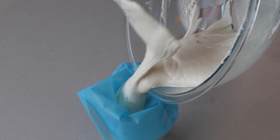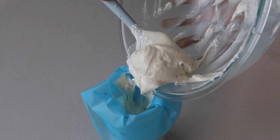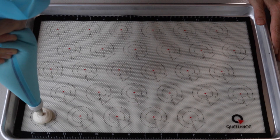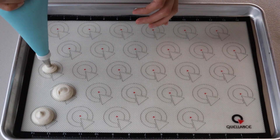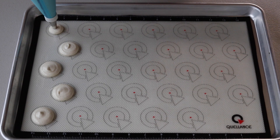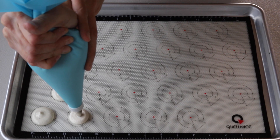Transfer the batter to a piping bag fitted with a round tip. Place the piping bag directly 90 degrees over the center of each macaron template, apply gentle pressure, and carefully pipe for about three seconds, then quickly pull the bag up twisting slightly.